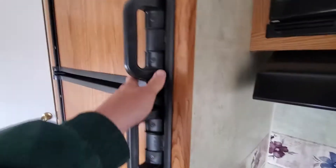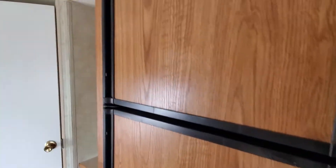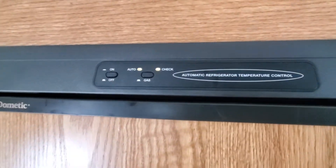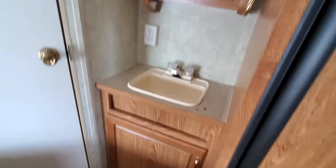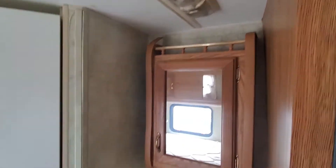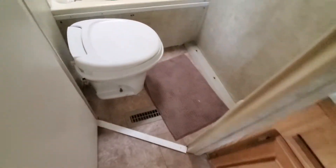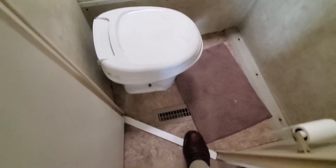The check light is coming on, which is probably not a good sign. I'd replace it with a 12-volt refrigerator anyway — one of those little dorm refrigerators you can get at Walmart for 80 bucks. Save yourself a lot of time.